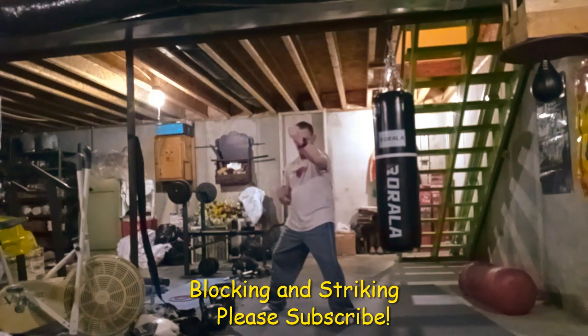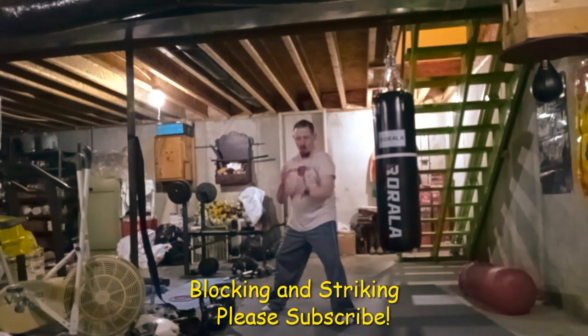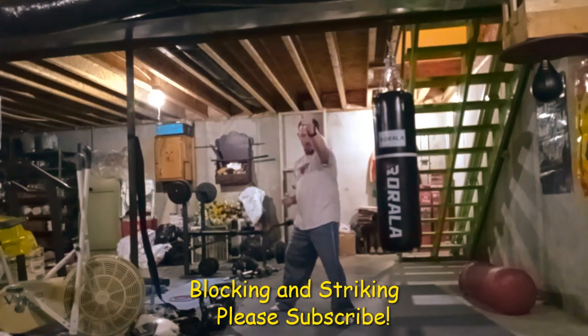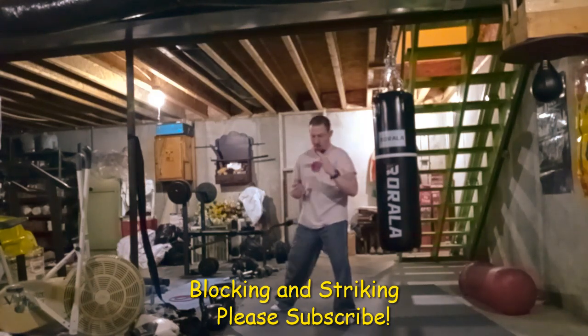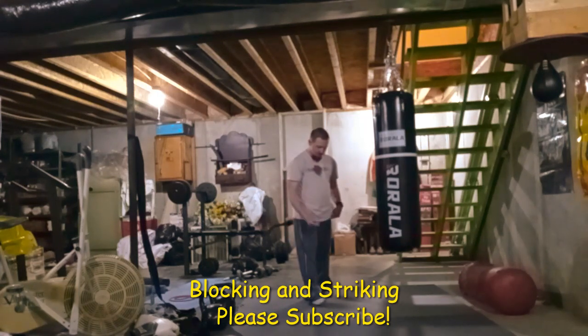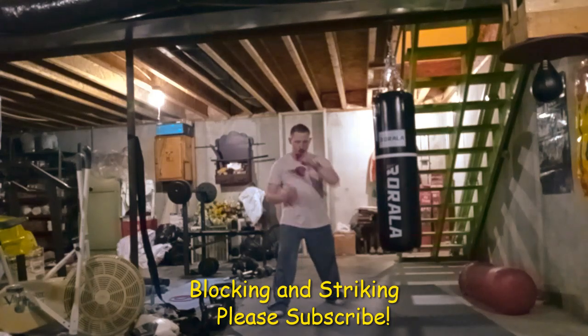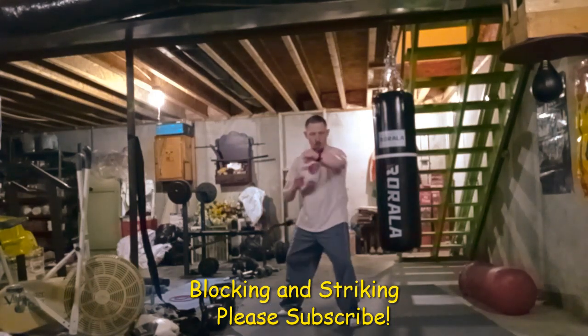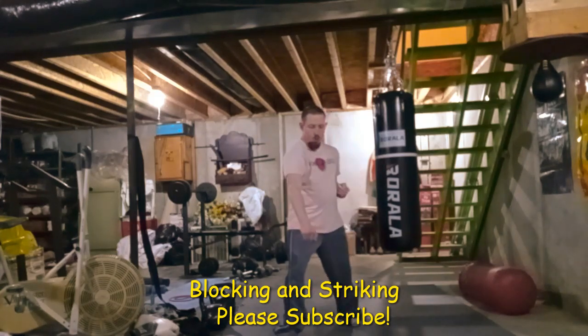Yeah — that's how any fighter gets good, by drilling the basics. The Japanese masters overseas, especially the old senseis, they don't really practice much that's fancy.